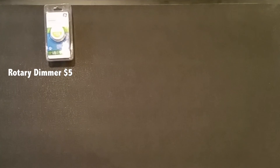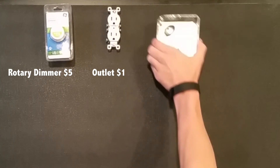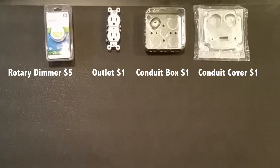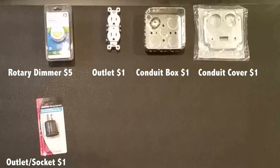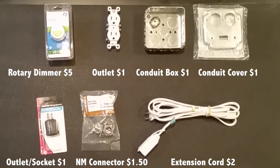First we are going to need one rotary dimmer — they're usually about $5. One double socket outlet for a dollar, one conduit box for a dollar, one conduit box cover for a dollar, one outlet socket for a dollar, one NM connector for a dollar fifty, and an extension cord for two dollars.